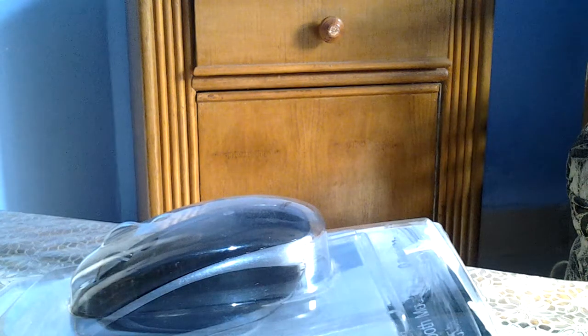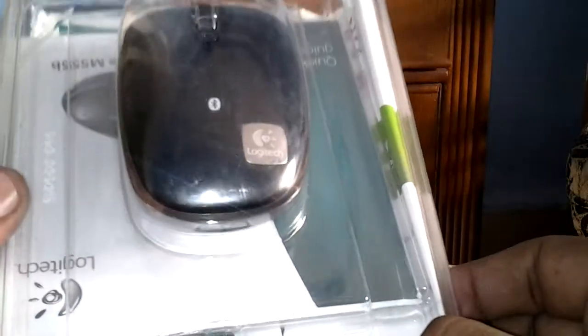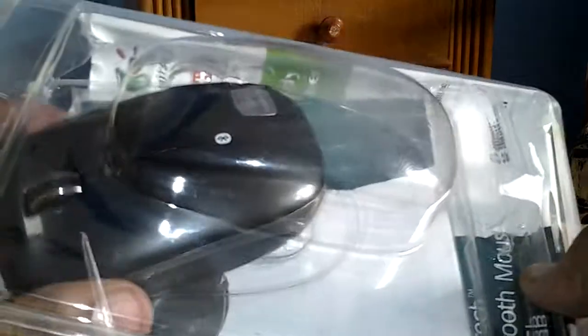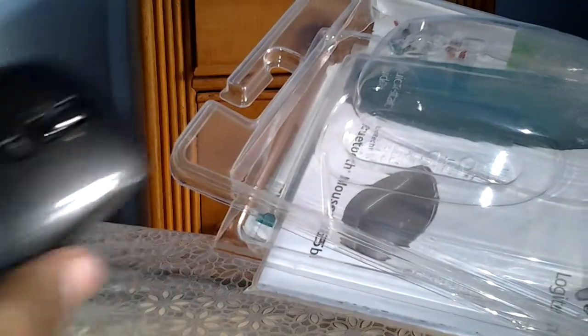Hello guys, welcome to Voxy.net. Today I'm going to unbox the Logitech Bluetooth mouse, model M555B. This is the package — let's get the contents out one by one. This is the mouse; we'll look at this in more detail.